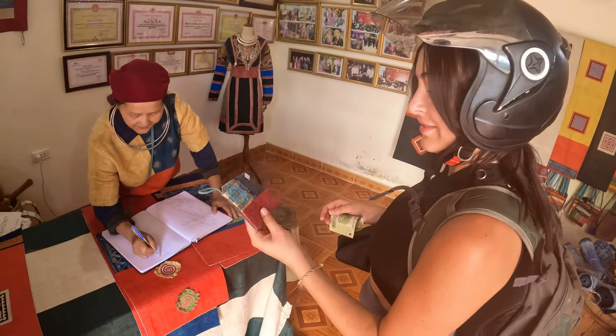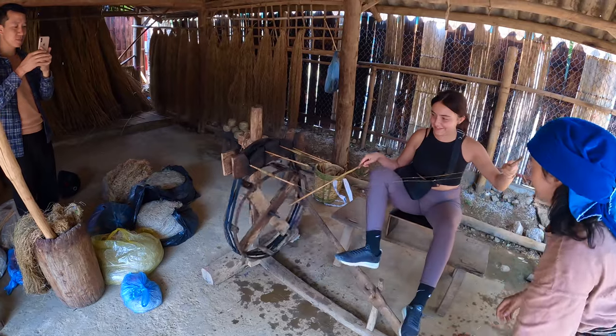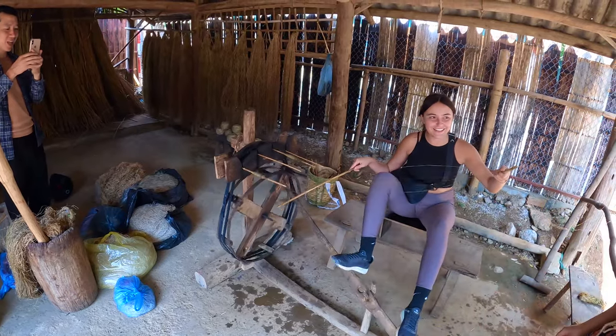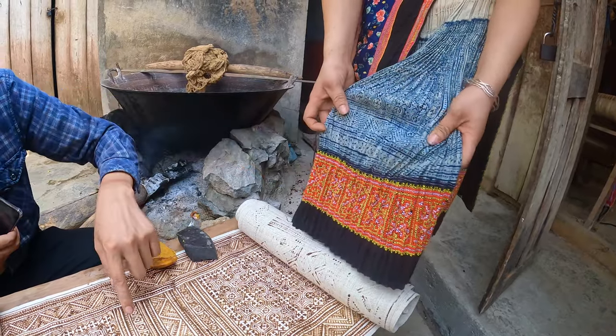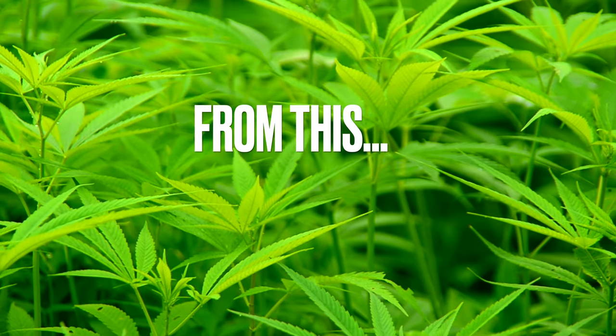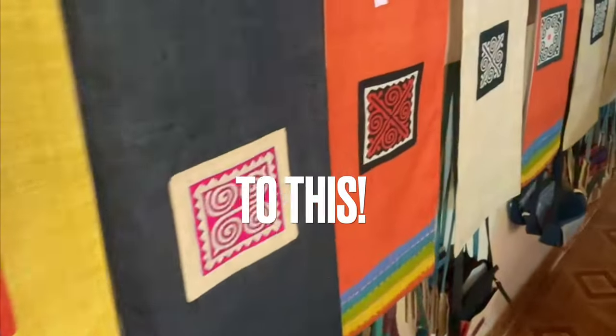We're going to show you how hemp fabric is processed and made from start to finish in the Hmong villages of Northern Vietnam. These products are beautifully handcrafted — the work, time and effort that goes into the process is admirable. To see how we get from the hemp plant to the end product, be sure to stick around right until the end of this video.